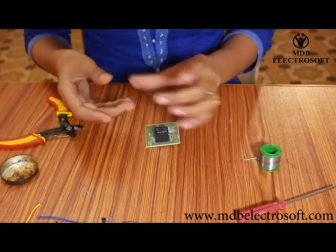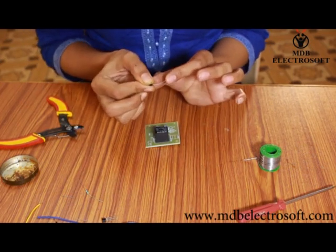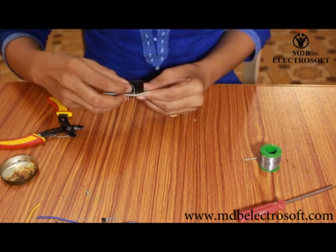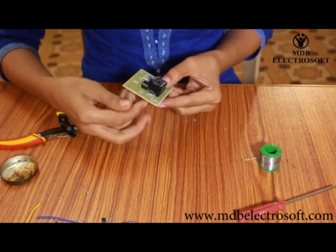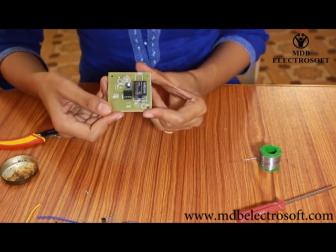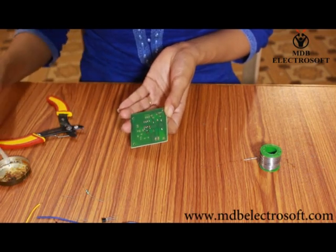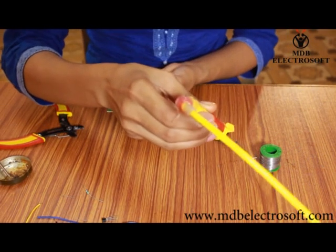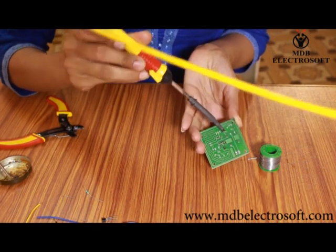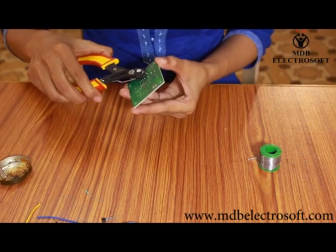Now take a diode and bend it. The image and symbol of the diode is printed on the PCB, so carefully mount the diode over its image. The silver band on the diode and the band on the image should align to each other. After the diode has been mounted, apply the flux to its terminals and then perform the soldering. Cut off its terminals.